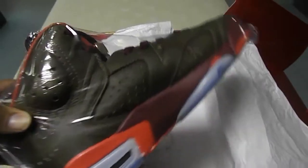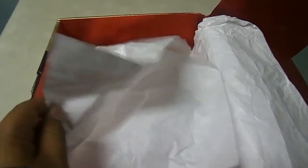They come plastic-wrapped like this. I'll go ahead and take these both out. There are two layers of paper here — this one and this one.